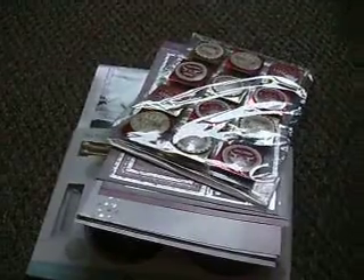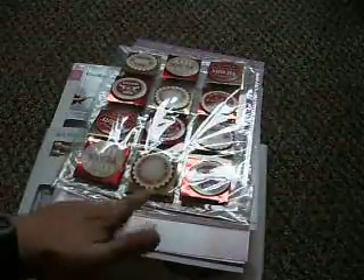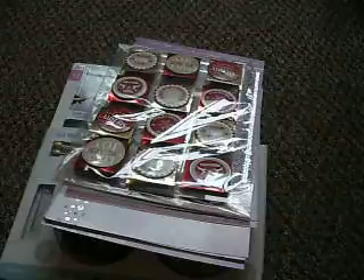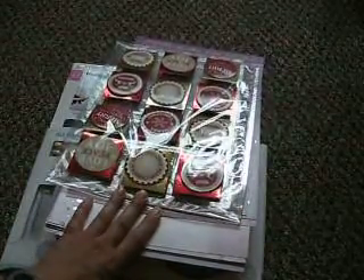I'm back again, just going to move the camera. I'm sitting on the floor doing this, and I apologize because it's a really gray, drizzly but ever so muggy day. I've got the light on so there's a bit of a shine on these things.